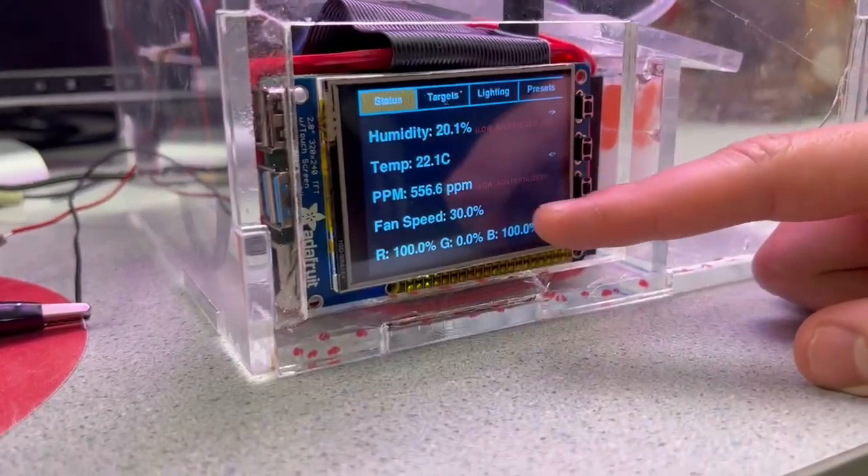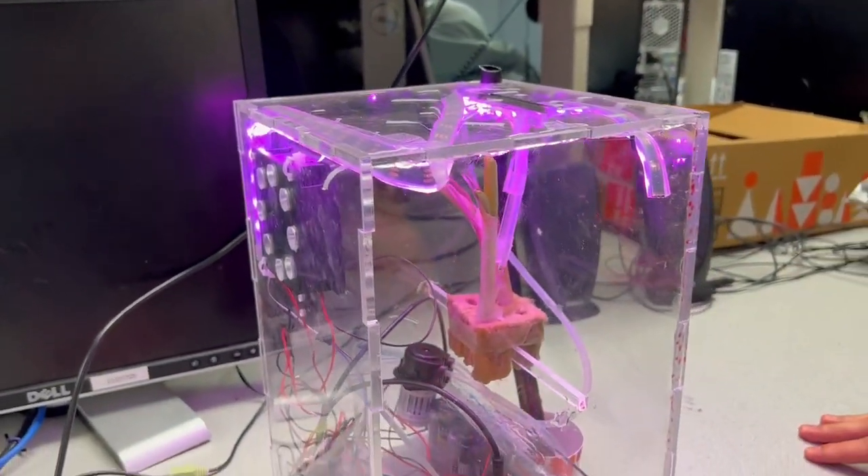There are these live factors: humidity, temperature, PPM, fan speed, and the current RGB color of the lights, and they update as things change.